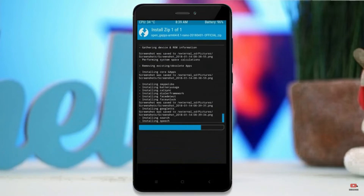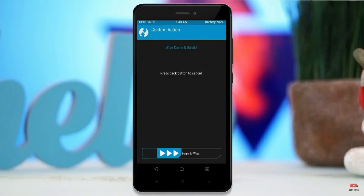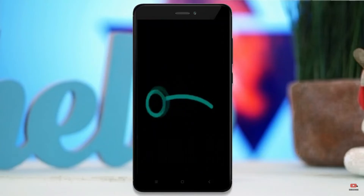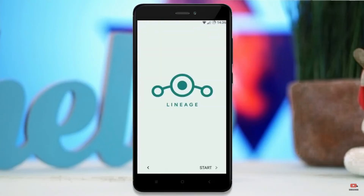Before we proceed to reboot our system, we need to wipe temporary data. Select wipe and swipe right to wipe data. After finishing all steps, we need to reboot our system. Press on reboot system. It will take 2 to 3 minutes to reboot your device successfully, and I will demonstrate all the features of Android 11.